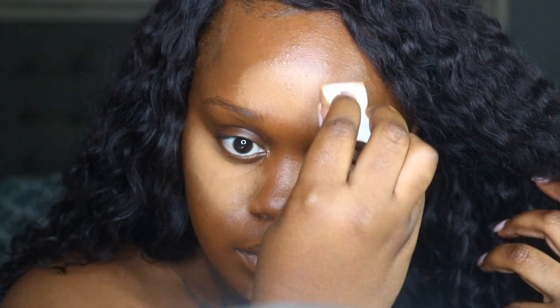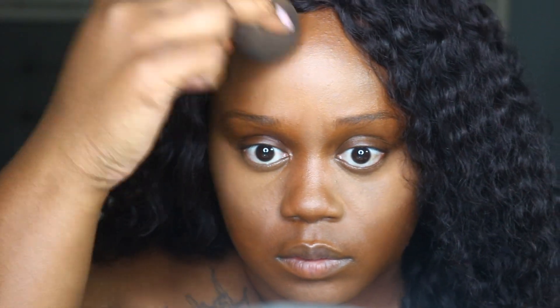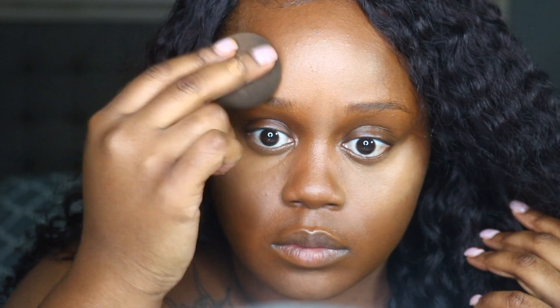I am using the Alcone sponge to lay the concealer, but to actually blend it out I am going to go back in with my beauty blender and blend everything out, making sure to focus on the edges of that foundation so it all blends together and you don't see that line of demarcation.